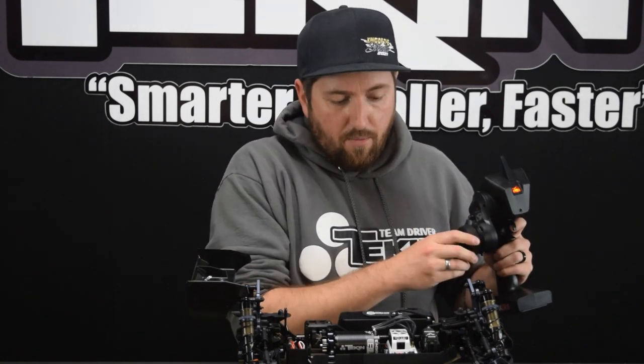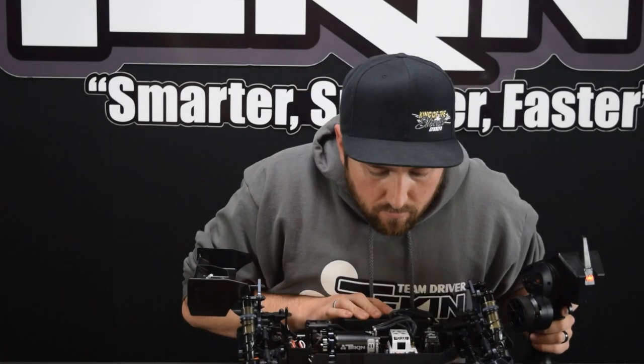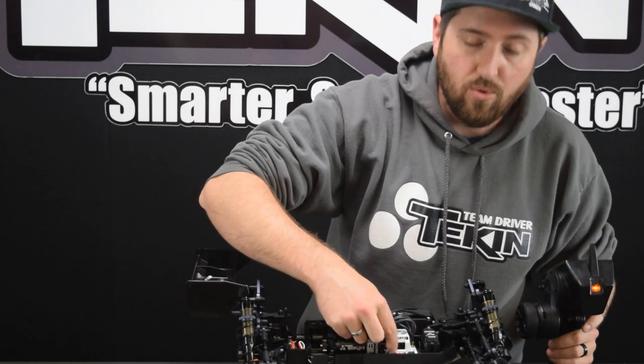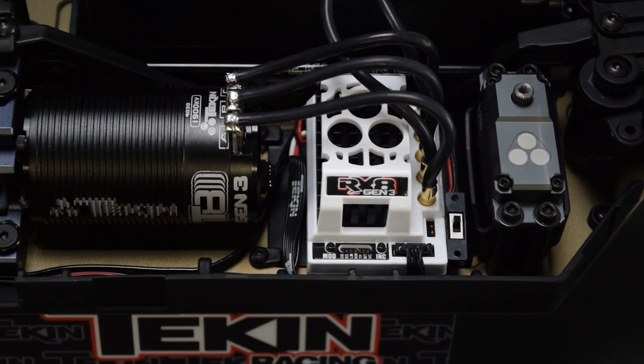Now that we've got that powered up, it looks like our servo is working. We're going to calibrate our ESC now — we're going to press and hold the mode button. It's going to look for neutral first, and once it finds it, we pull and hold full throttle on our radio.